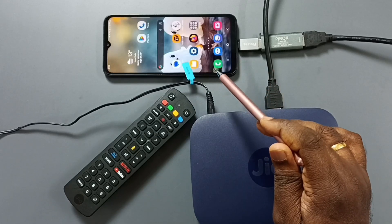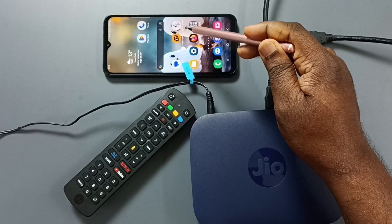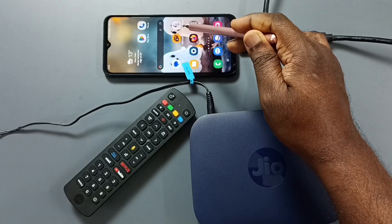We need to install one app on this Android mobile phone. Here you can see two USB camera apps. We can install these apps from the Google Play Store. Let me open this USB camera app.